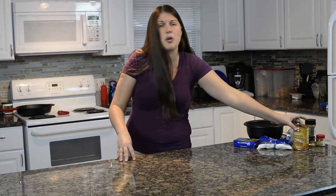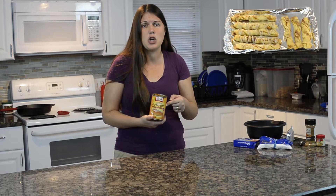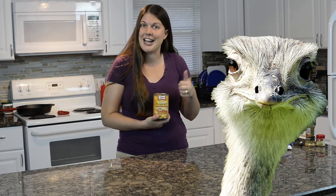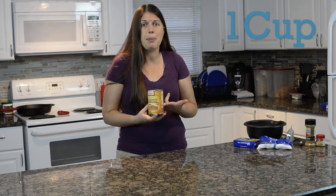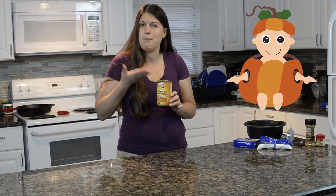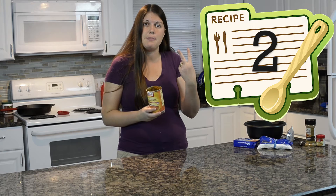I came across this recipe because I had leftover pumpkin from those pumpkin pie crescents that we made. If you haven't seen that video, go watch it. I was like, I gotta make something out of this stuff. This only takes a cup of pumpkin, so you can actually use the same pumpkin from your pumpkin pie crescent twists to also make your pumpkin pie dip. One can, two recipes.